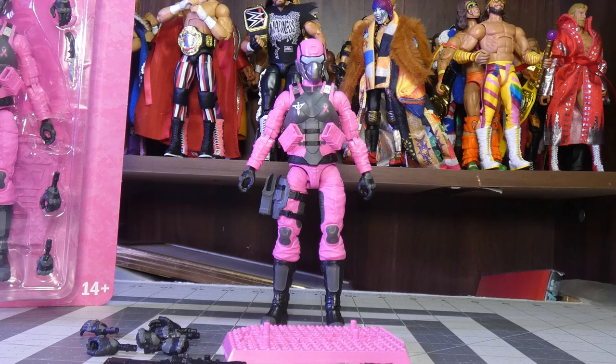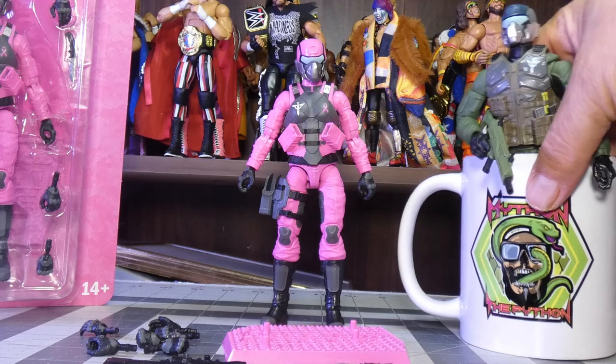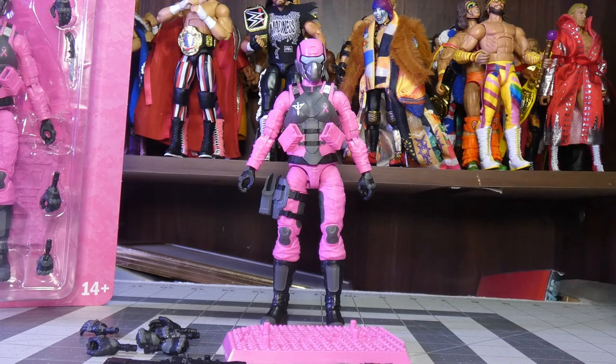Mython does an amazing job explaining things and I'm going to default to him on that. I've seen people look this figure over and treat it like a normal action figure review, which is kind of weird to me. When this was announced, my goal was to help fundraise, even a little bit. This hobby is kind of greedy and I felt it was a good opportunity to give. Very few people other than Mython have really talked about that aspect, and I keep this nearby as a reminder to be a better person.